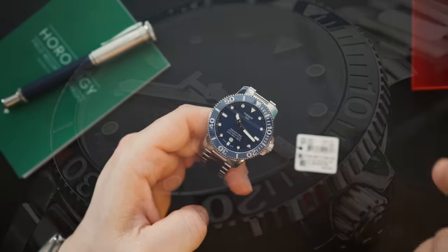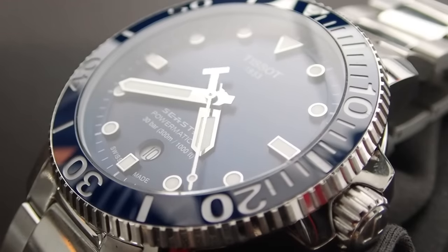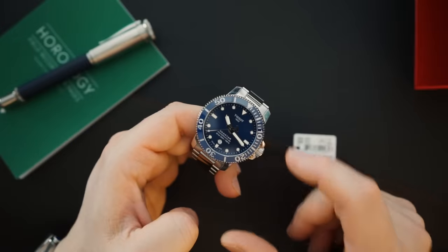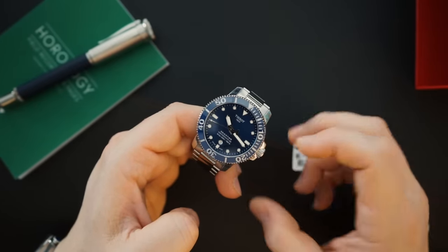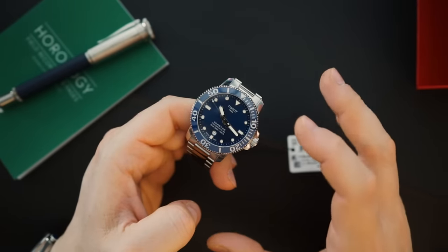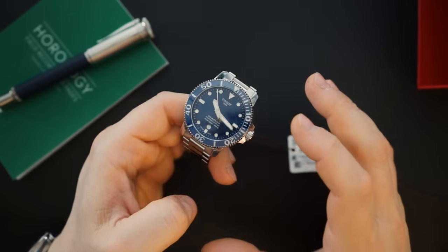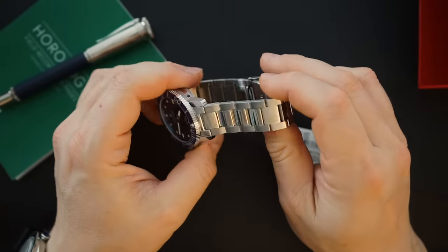Immediately when you see the watch, if you're familiar with the Sea Star 1000, you're going to notice two main differences. Number one is the bracelet, number two is the bezel. The bezel has changed, and this is a very good thing. It's still ceramic, however now it is engraved, not printed. Previously it was printed in a silver color on a glossy bezel, so in certain light the markings would disappear and look almost like a ghost bezel. Now that it's engraved, you can actually see it in any light, which is great.